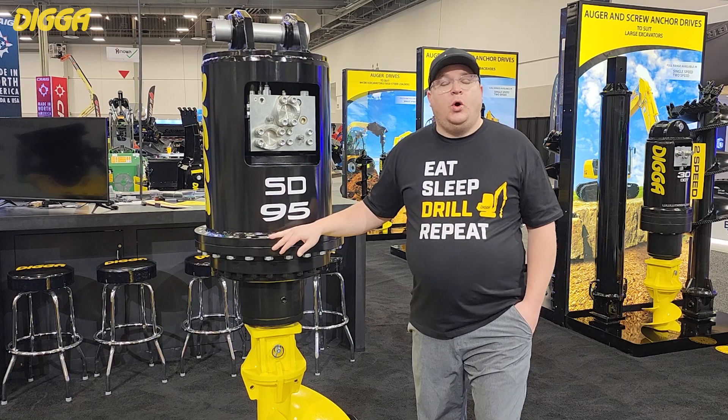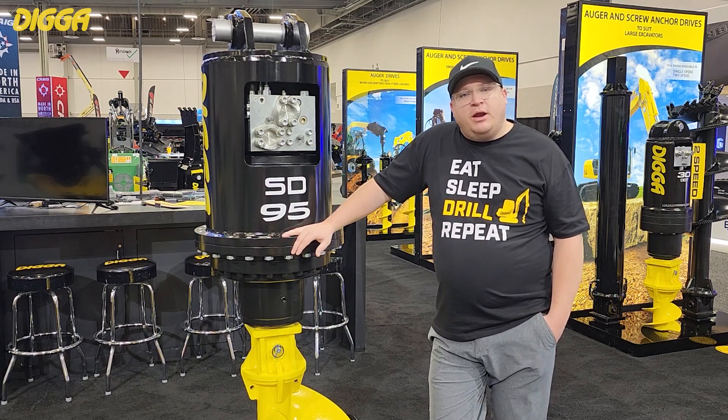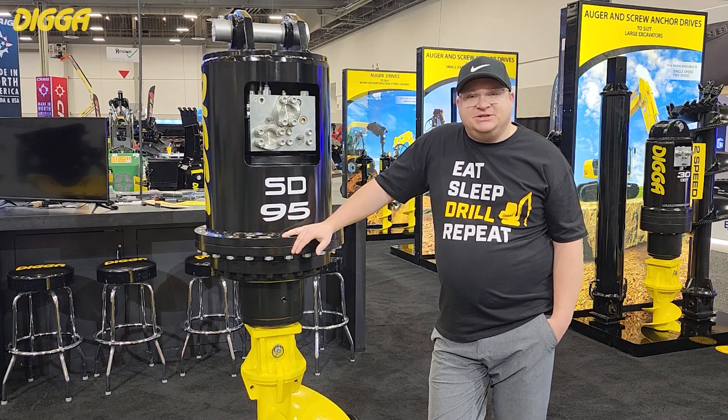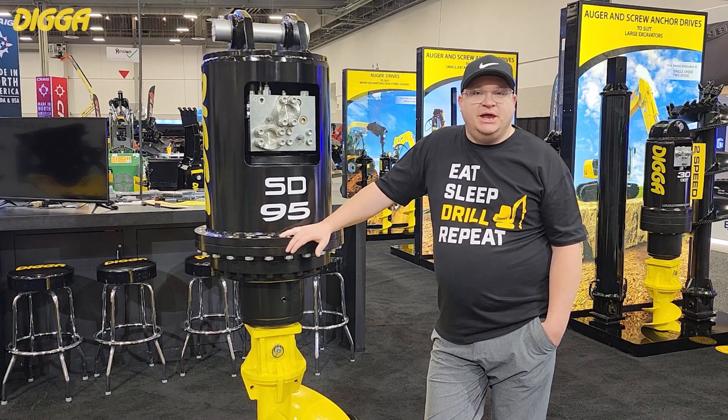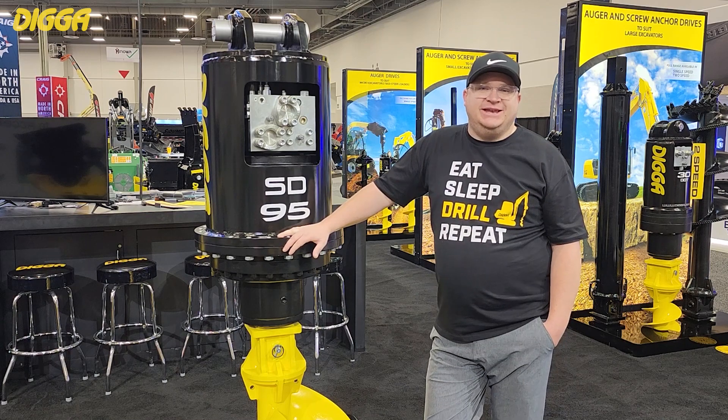If you'd like to learn more about our SD Superdrive range or any of our other products, please give us a call at 563-875-7915 or visit us online at www.diggausa.com.